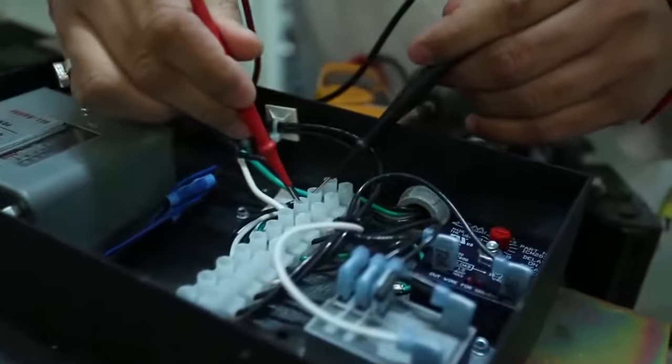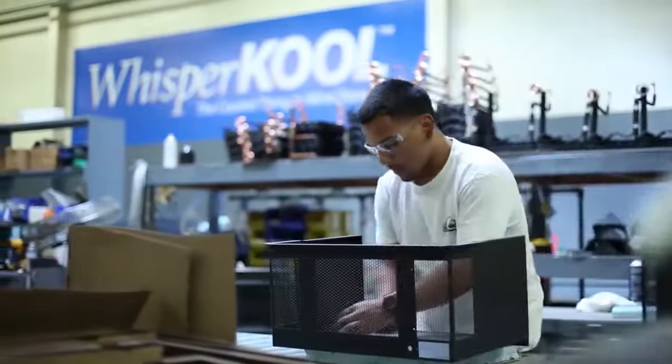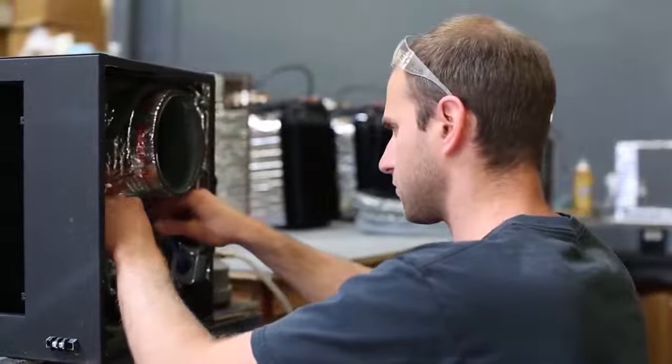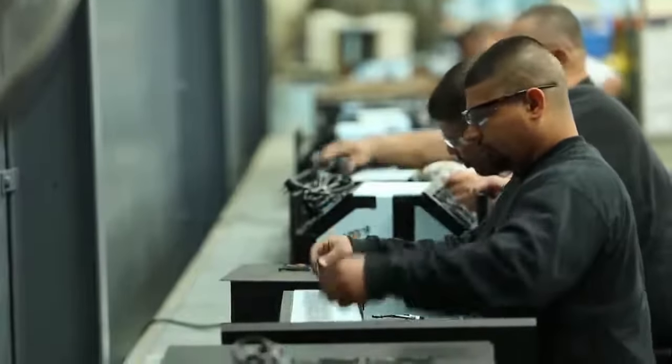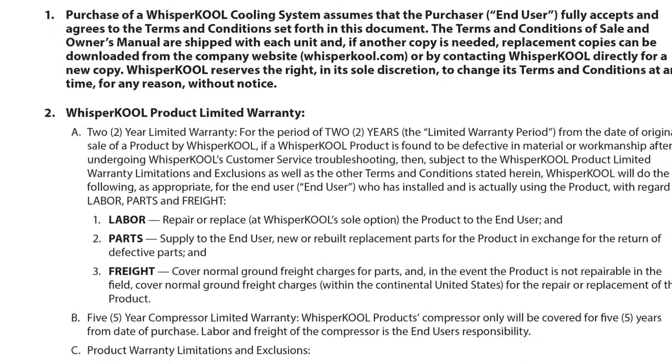Like all Whispercool wine cellar cooling units, the Phantom is assembled and tested in the USA at our Stockton, California manufacturing facility. And most importantly, the Phantom comes with Whispercool's best warranty — a full 5 years on the compressor and a 2-year warranty on the rest of the unit.